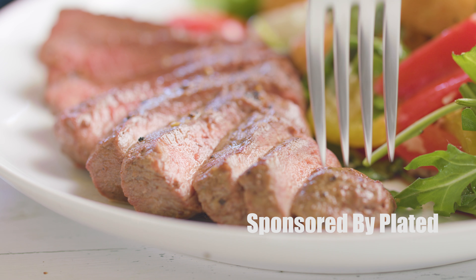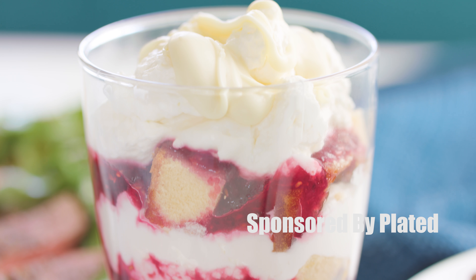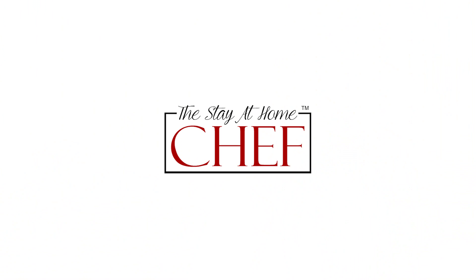Today on The Stay At Home Chef we're doing a review of the Plated Meal Service. I'm sure you've heard about these boxed meal services. Today I'm partnering with Plated to do a review of their boxed meal service where everything you need to make dinner comes in one box. Is it any good? We need to find out.